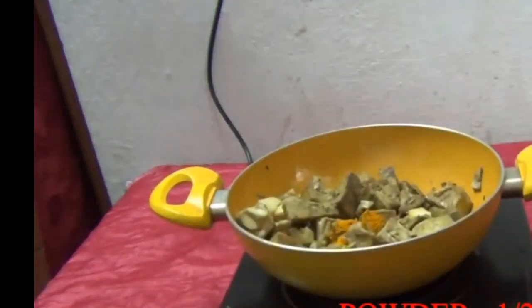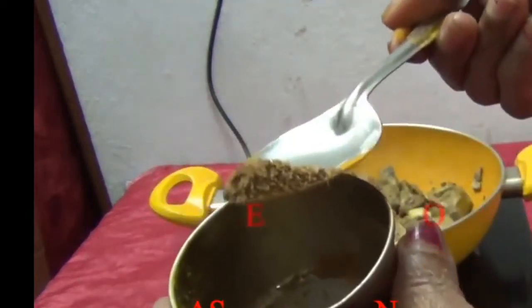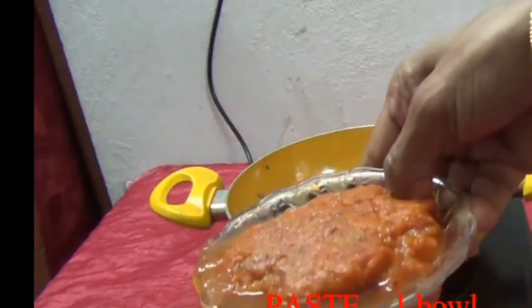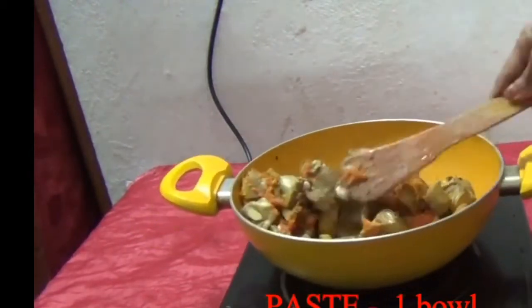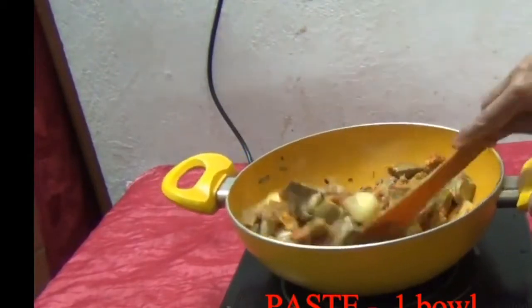Add turmeric powder, half teaspoon. Roasted cumin powder, one teaspoon. Add onion, garlic, and chili paste. Again mix it properly.